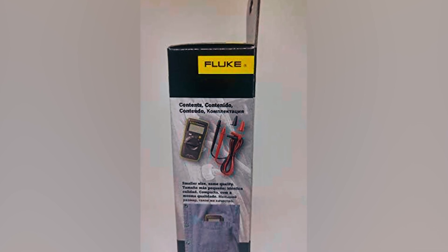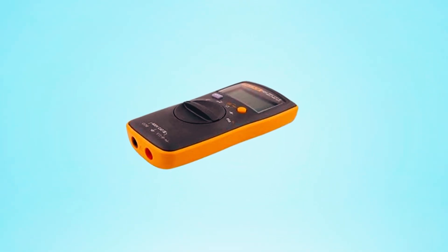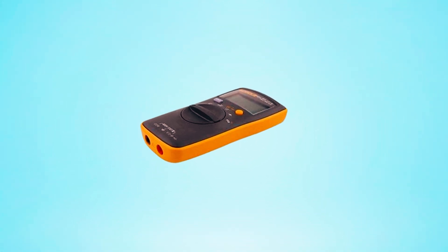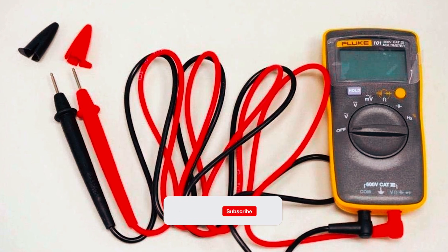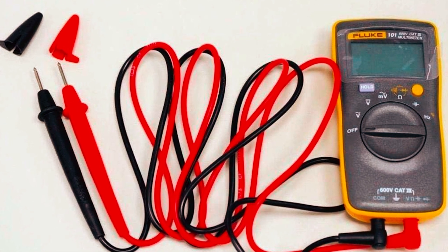Choosing the right Fluke multimeter doesn't have to be complicated. Whether you need a budget-friendly option or a high-performance tool for specialized tasks, Fluke offers a range of models to suit your needs. Select the one that best matches your requirements and get reliable, accurate measurements every time.